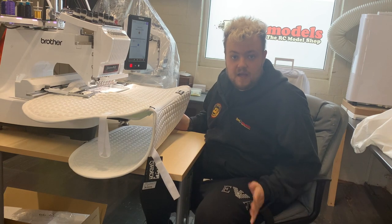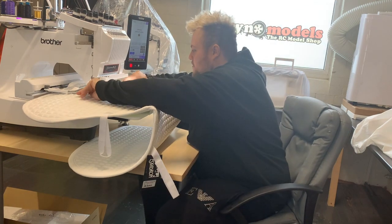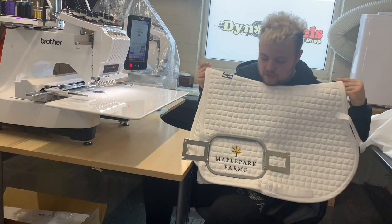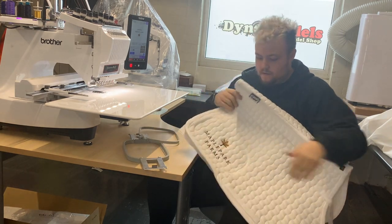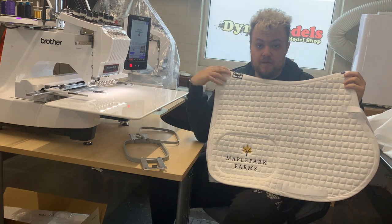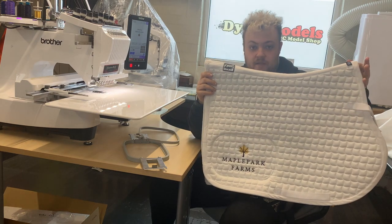The machine has just finished. There is the finished item — just as normal. You've got one finished saddle pad, numna, whatever you want to call it. Nice size on there just at the bottom. They look great on the horse.